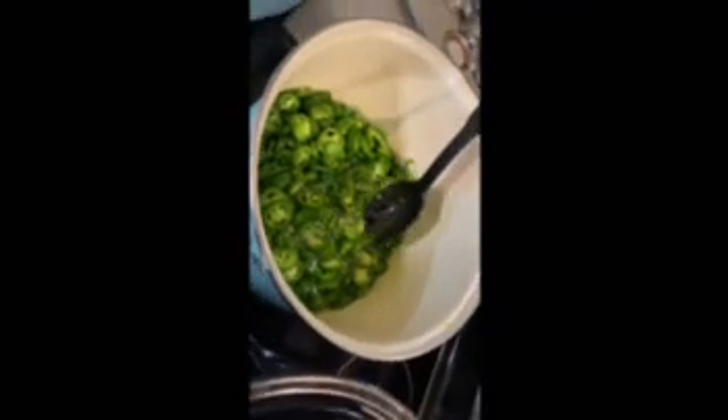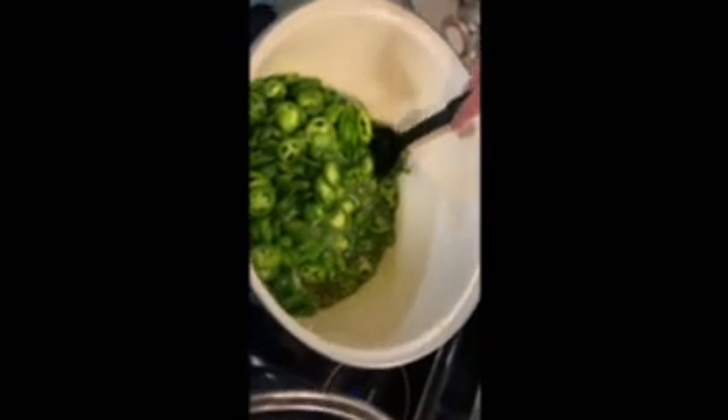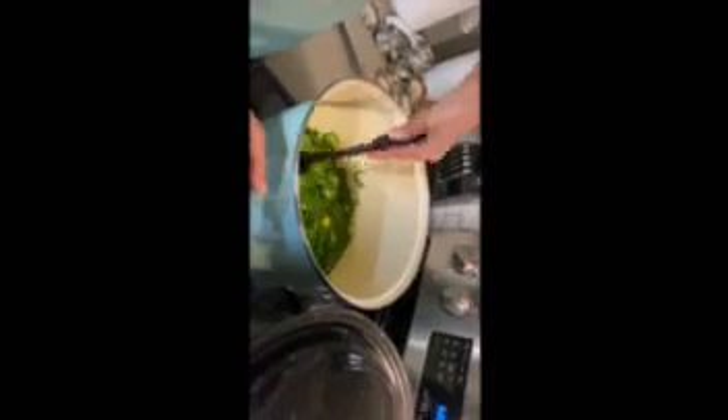We have the stove on high. We're going to let this go to a rapid boil, and then we're going to simmer it this time for four minutes exactly. Here we have it at a rapid boil and we're going to turn our timer to four minutes and put it back down to simmer.